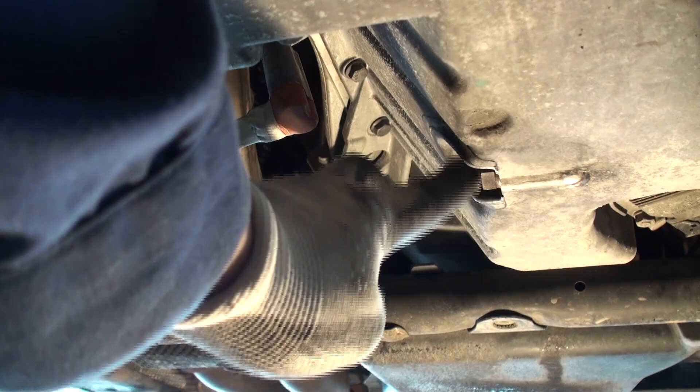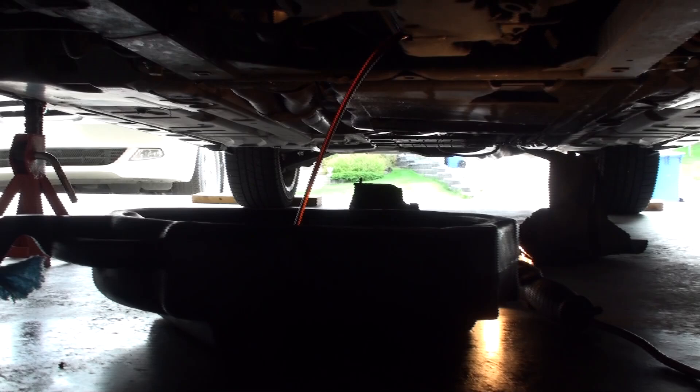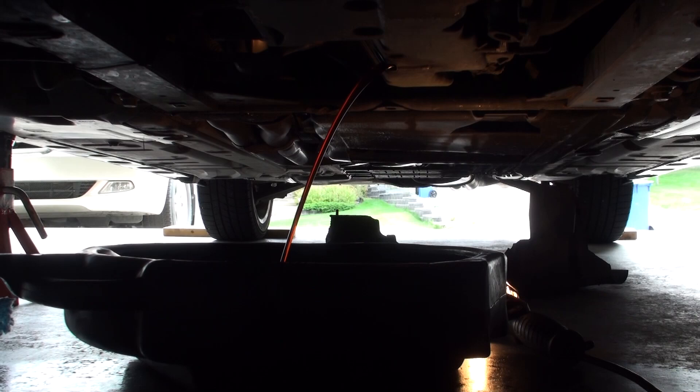Use a suitable drain pan, such as this one below, that can hold at least 10 or more litres of fluid. Using your 17mm wrench, undo the drain plug, making sure that you pay attention to keep your drain bolt washer at hand and not let it fall into your oil drain pan.